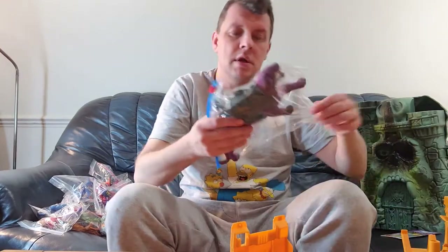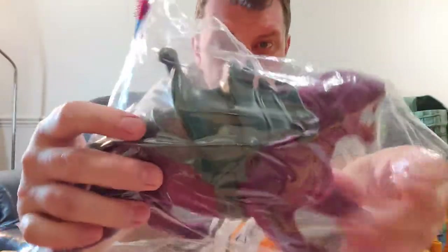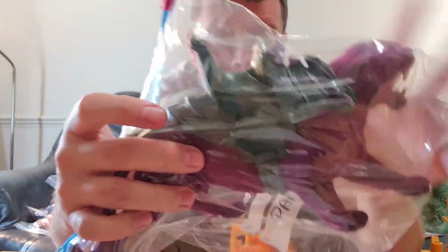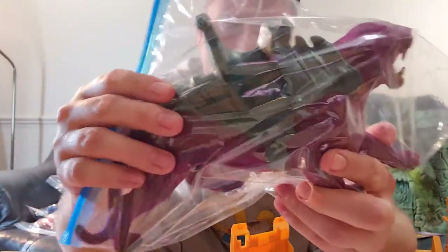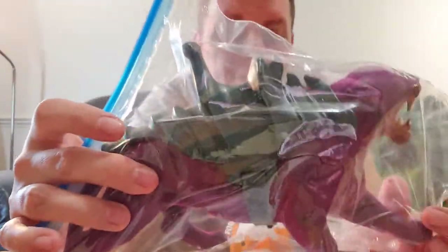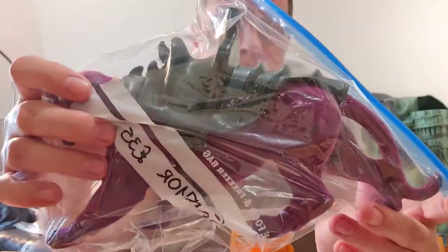Next up we have some cats. This is Panthor — Skeletor's battle cat. What you're looking for with Panthor is the saddle; try and make sure you get the strap as well. He has a furry coating on top, so make sure that's in good condition. The saddle alone sells for about £15-20. We have this one up for £35 — really nice and great for displaying figures.